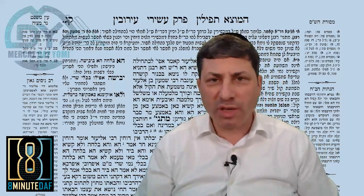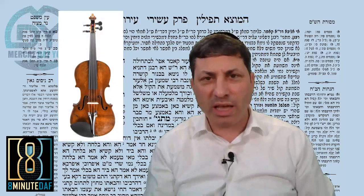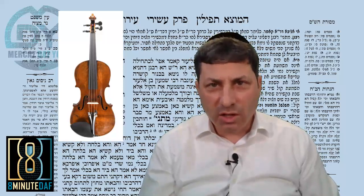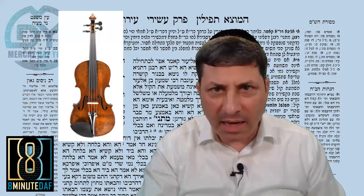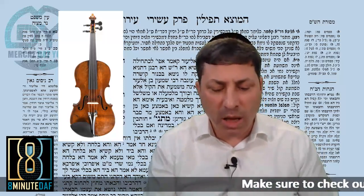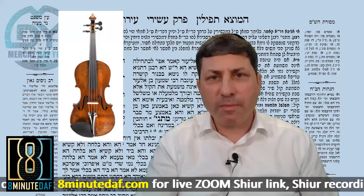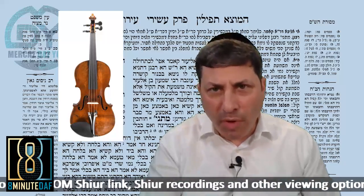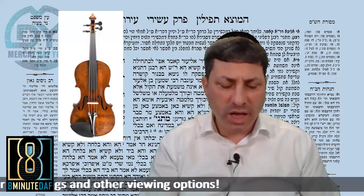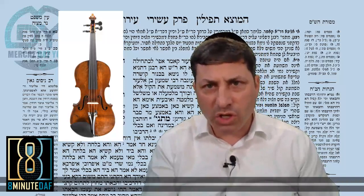The Mishnah on Daf 103 says: if you have a violin and one of the cords snaps, and it happens to be Shabbos and you're in the Beis Hamikdash as a Levi, you're permitted to repair it — you can make a knot. But you cannot start from scratch, take a violin out of the box and set the cords on Shabbos. It's only permitted if it broke on Shabbos. According to Chachamim, it's also permitted to make a knot on Shabbos because this consists of Machshiri Mitzvah — it's preparation for a mitzvah, not the actual mitzvah.